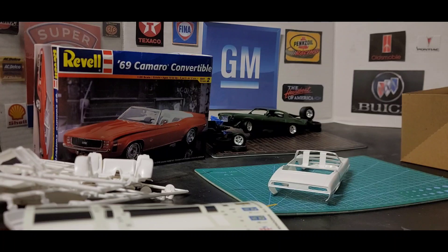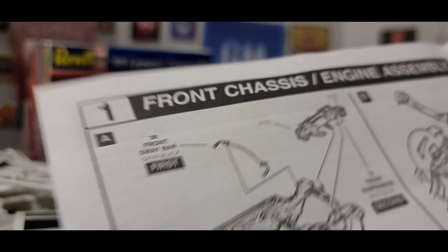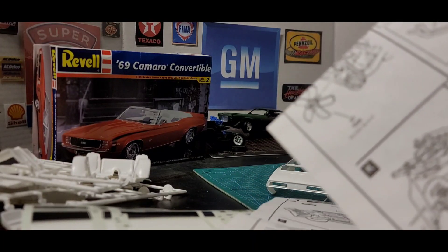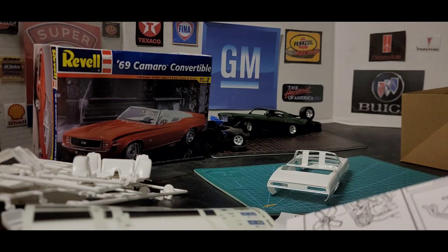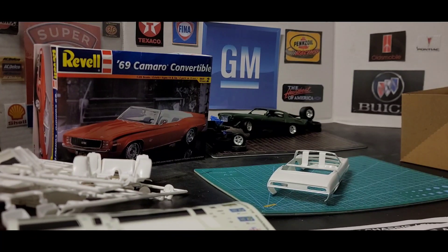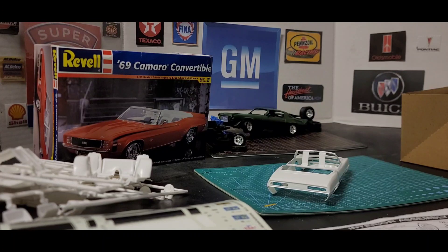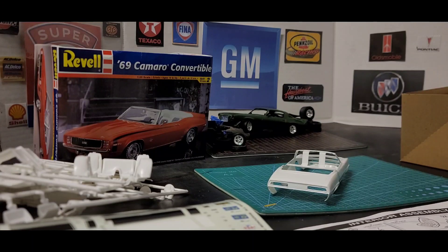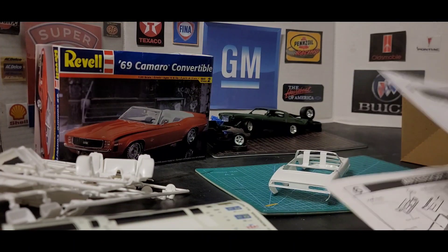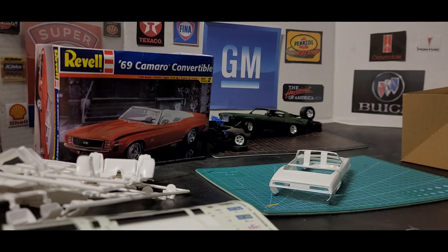My battery is going low on my phone, so I'm going to look through this quick. This is an eight-step kit. Since my battery is going low, I'm not going to go through the instructions because they're almost the same as the other one. So all right y'all, that's a look at that old kit. The paper on the sprue smells new.